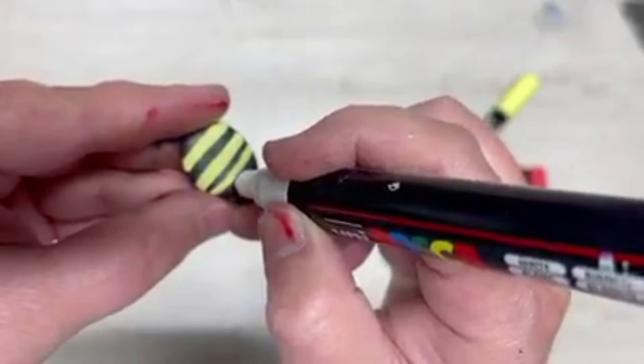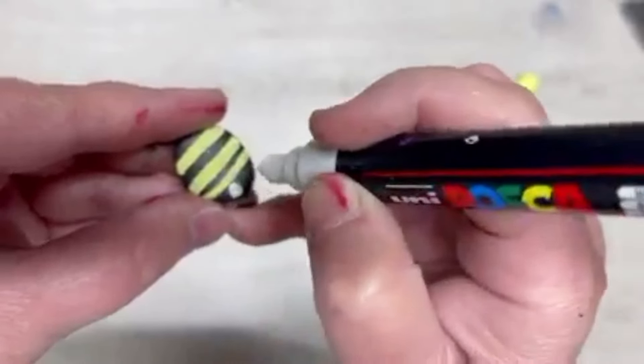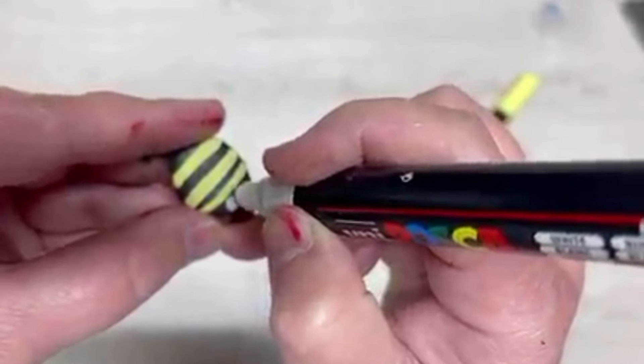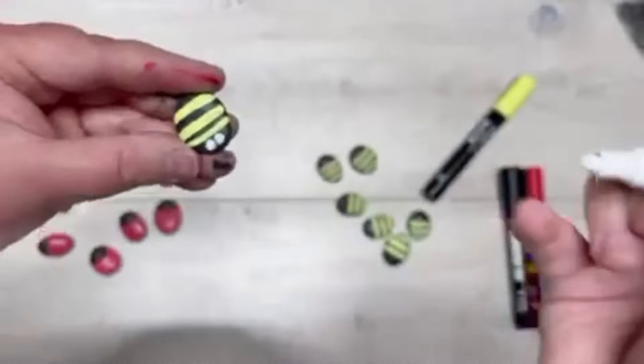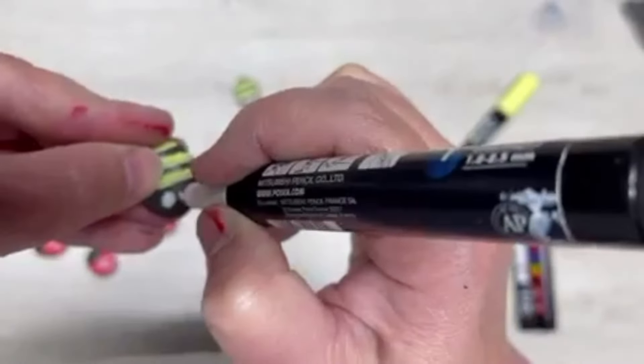Then we're going to let that dry. Then we have white and we're going to do two little eyes — you could do little circles, you could do ovals, get fun with it. Look at how cute they are — like little cartoon eyes, I love them. And I did this with all of them, so we did this with all the bees.